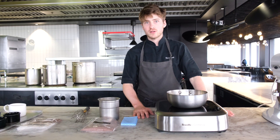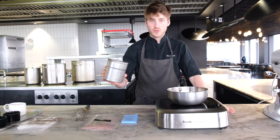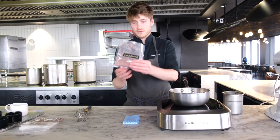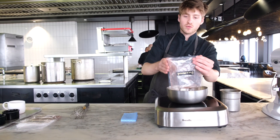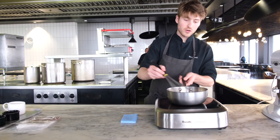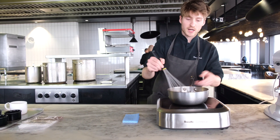Okay, so step one, we need to make our crème pâtissière — chocolate crème pâtissière. So we have our milk weighed out, cold milk, and our crème pâtissière mix. It's important the milk is cold. If you do this while it's hot, it'll go lumpy. Make sure to mix that all in until it's fully incorporated, with no dry clumps.